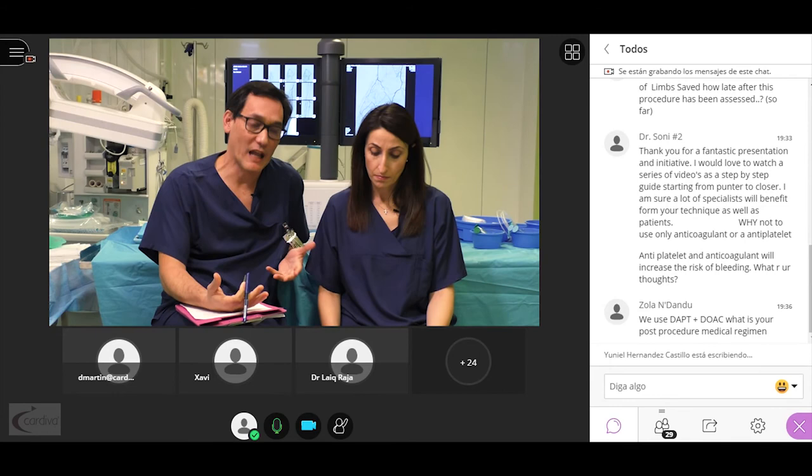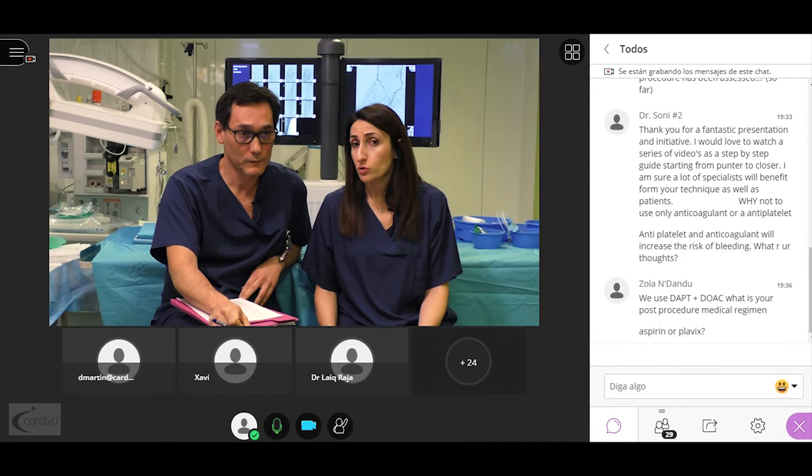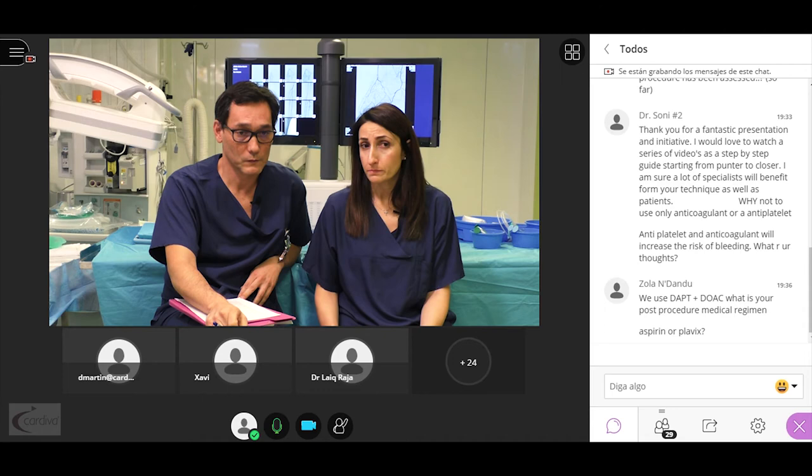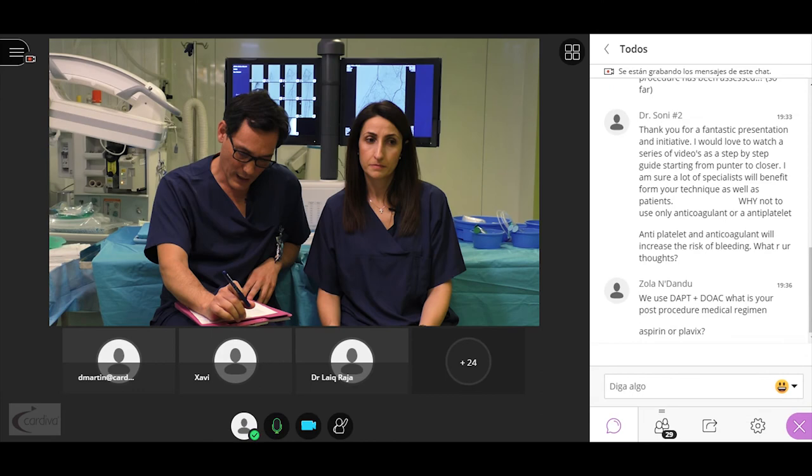How far should the covered stent extend in a LimboFlow-like procedure at the ankle? As Dr. Migliara describes, it should overpast the flexor retinaculum ligament — this is what we do in proximal DVA fistulas — to avoid compression at the level of the foot. The single antiplatelet we use is aspirin.